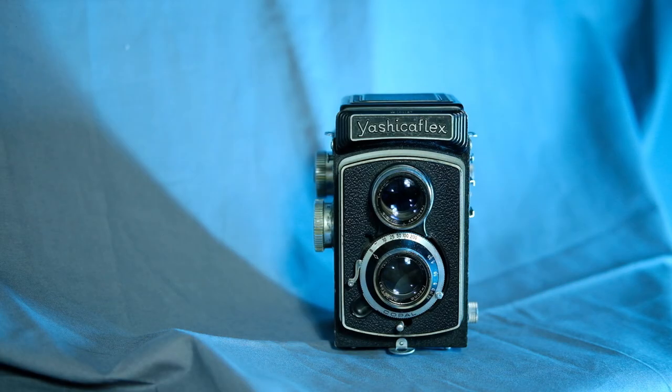Hey guys, welcome back to Decaf. My name is Alex. I hope you're all doing very well, stuck at home or wherever you are. If your restrictions have been lifted, I hope you're all staying safe. I just wanted to make a video about my favorite camera and share some of my thoughts, feelings, and photos with you guys — just show my adoration for this camera.